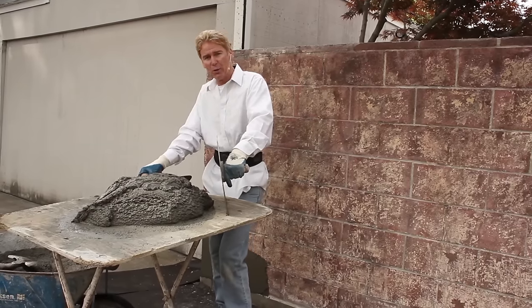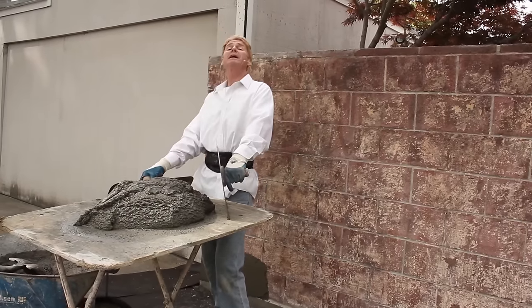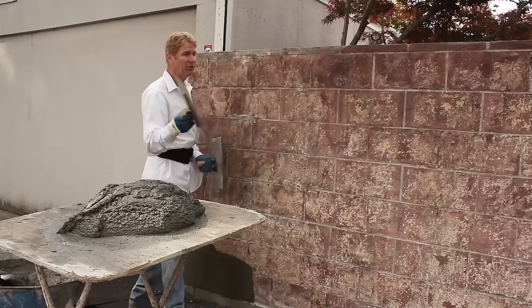Hi guys, Kirk and Jay here with Kirk Giordano plastering and Lou Lou's mixing everything. What I'm going to do today — I want to explain something to you guys.